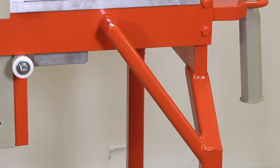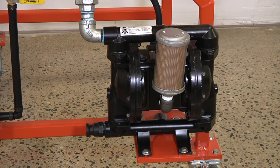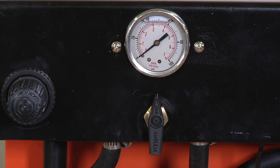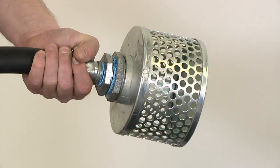The main components of the Mud Hen are the heavy duty frame, the Ingersoll Rand pneumatic pump, the air valve with regulator, the screens, hydraulic jack, and hose with screen.